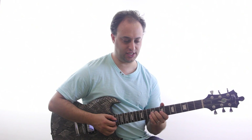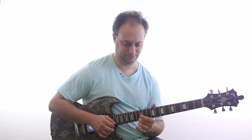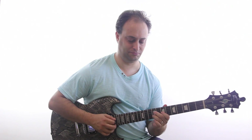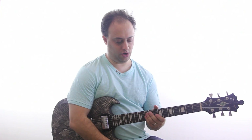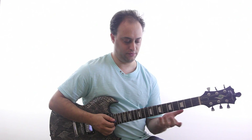You could use this as a slow blues intro, or you could just spin your own licks — whatever you want to do.